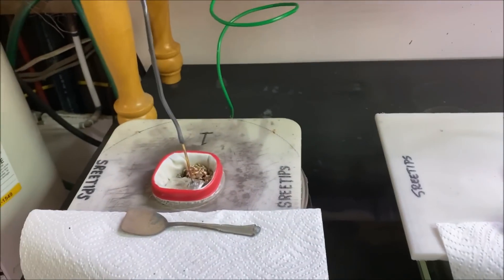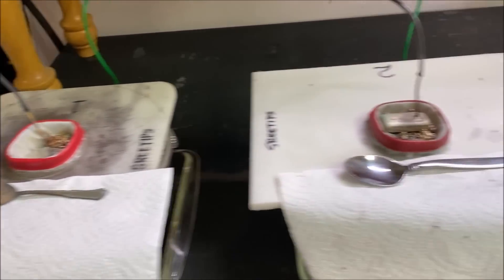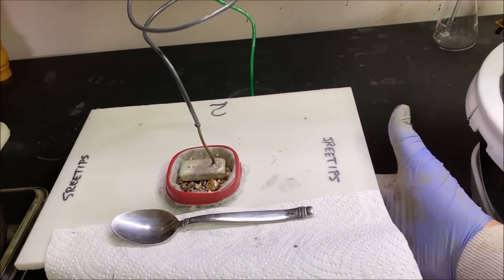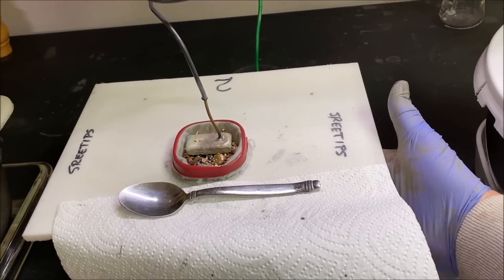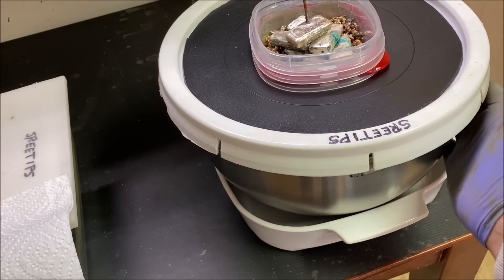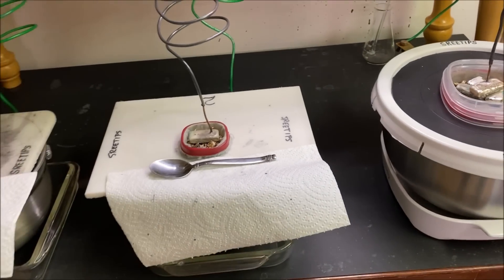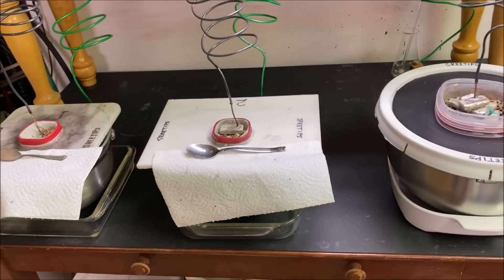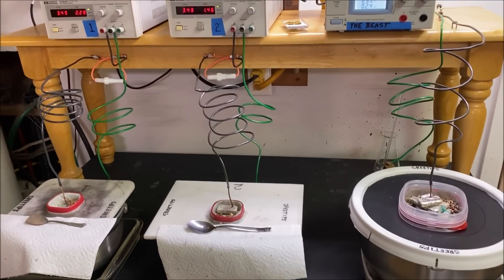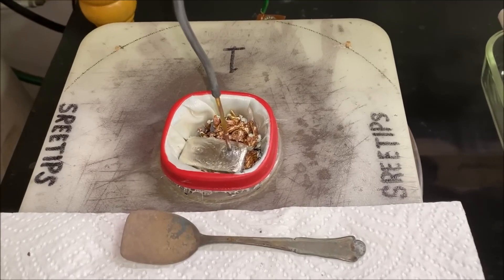Each one of these cells is warm to the touch, and today is a rather chilly day — only about 50 degrees out, 10 degrees Celsius ambient temperature. So all these cells have a little bit of heat going on with a good amount of current flow through them. This is cell number one.